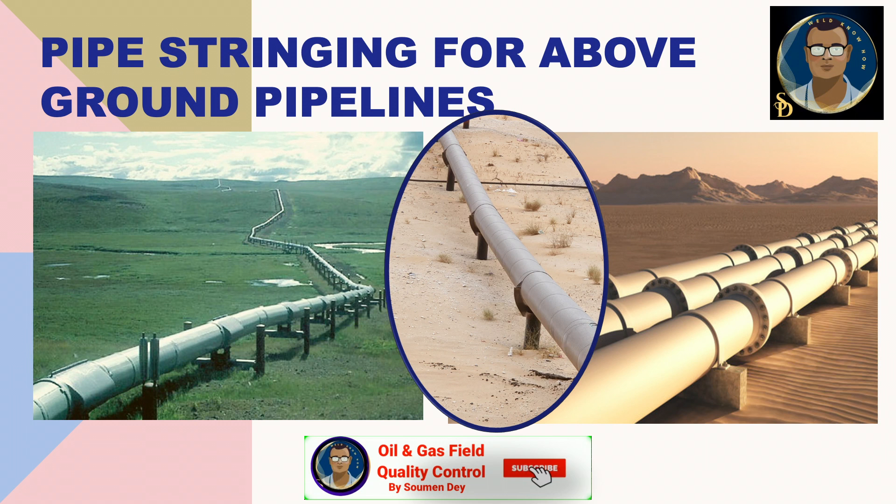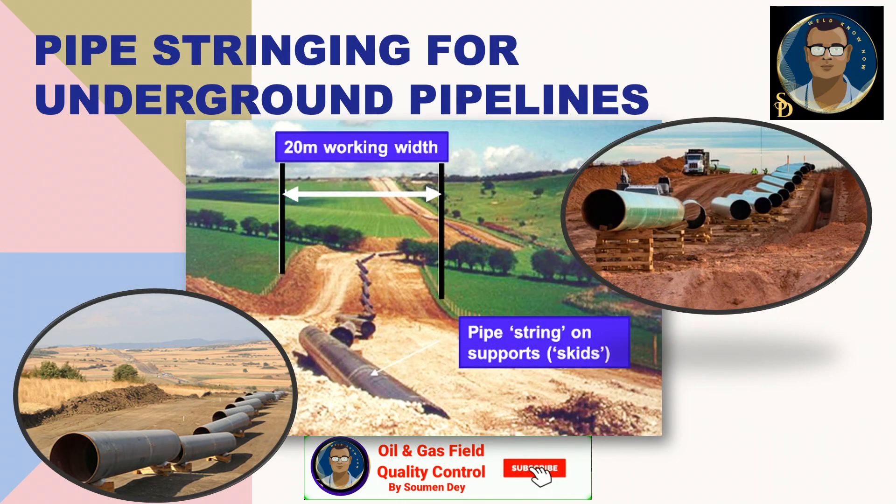In these cases, pipes can be directly put over the concrete supports and welded there to save time on double handling. For underground pipeline stringing, you can see the pipes are strung at an angle. This is a practical way to keep the pipe bevel ends accessible for the grinderman who will clean the bevel ends to facilitate the weld fitter. At the right, the pipes are kept on a wooden skid; at the left, also on a single wooden skid. Pipe should not touch the ground — the minimum clearance required is 150 mm or 6 inches. During welding, the pipes will be lifted again to give the welder access for overhead welding.